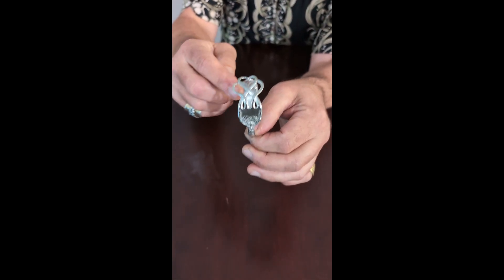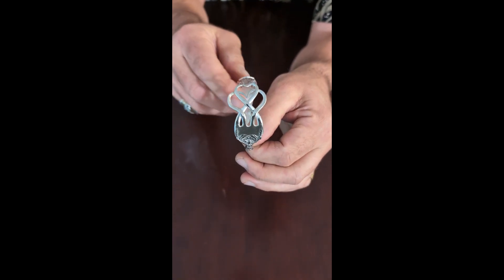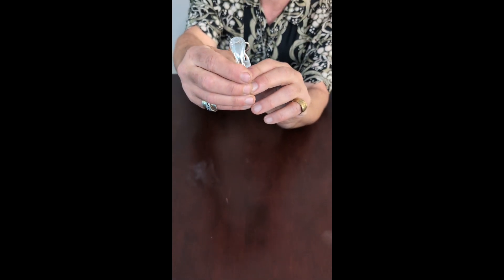You can see we sculpted the fork tines into that lovely double heart pattern and the silverware itself has lovely pattern details. Now why did we make this into a side opening cuff bracelet instead of a conventional bottom opening cuff bracelet?